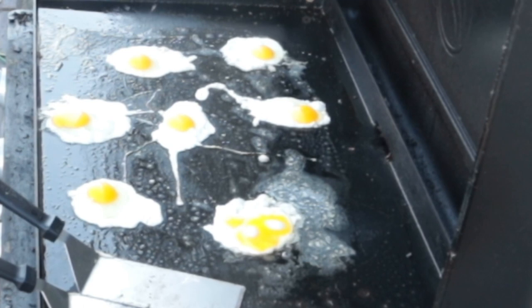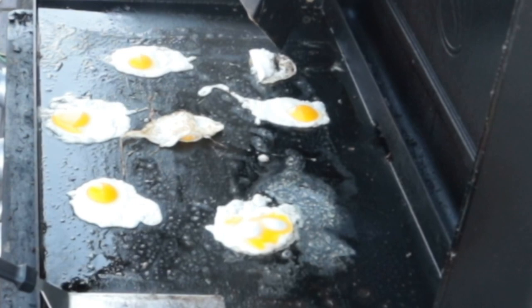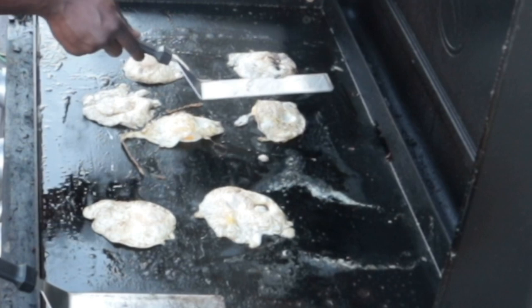We did six eggs and these actually cook really quickly. The eggs turned out good. Like I've mentioned a few times, the back will cook much quicker than the front — I think it's just how the griddle is set up. It looks good on both sides. I didn't add any salt or pepper. This completed meal turned out to be really good.